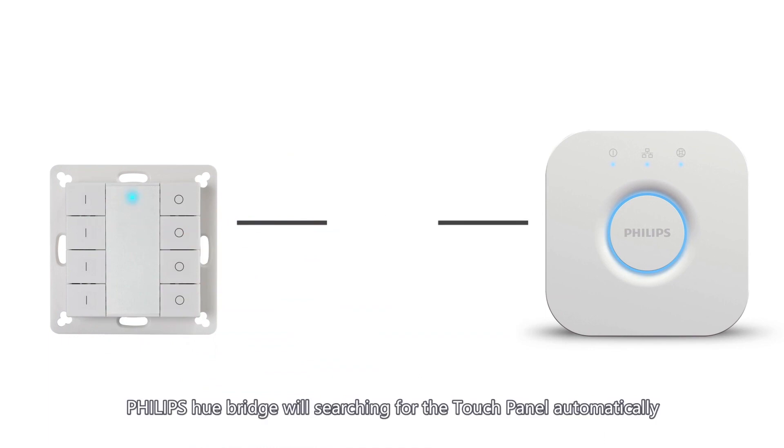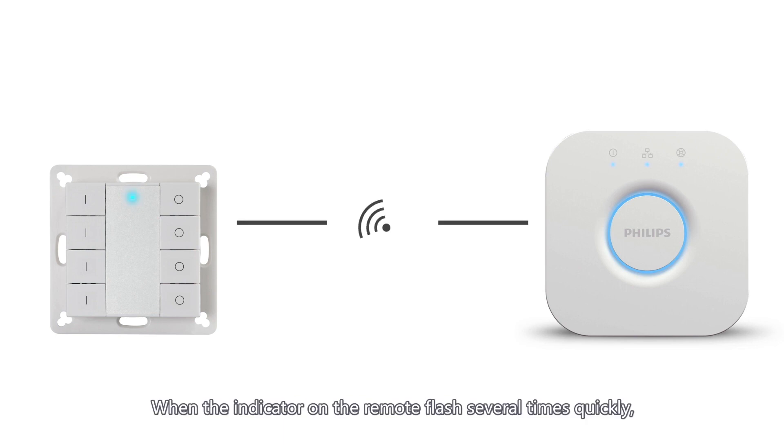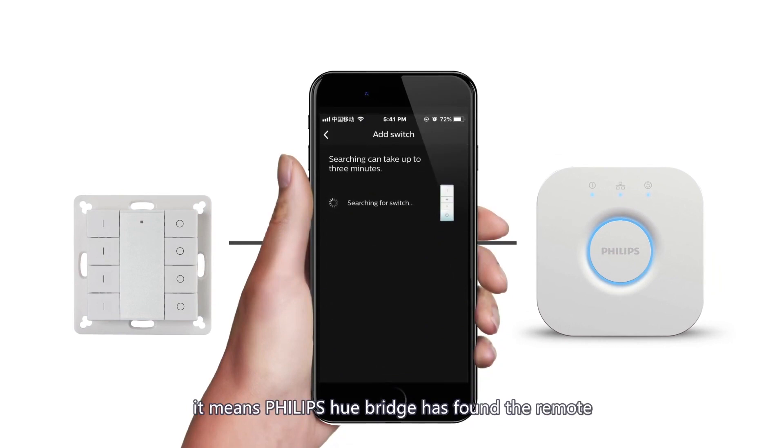The Philips Hue bridge will search for the touch panel automatically. It may take a few minutes. When the indicator on the remote flashes several times quickly, it means the Philips Hue bridge has found the remote, but it will not display on the app yet.